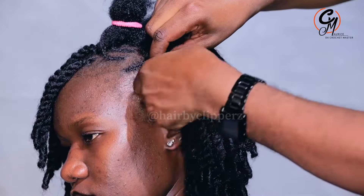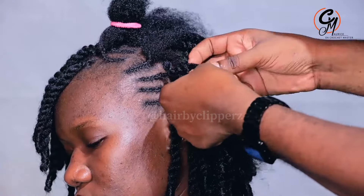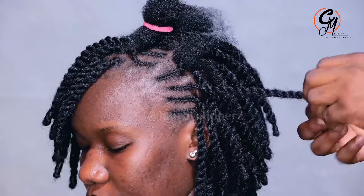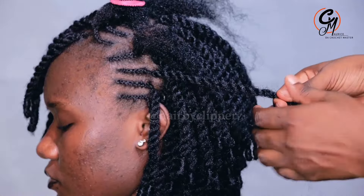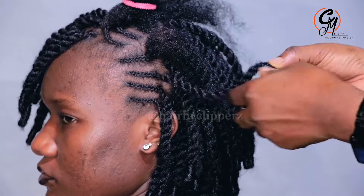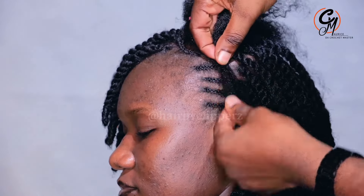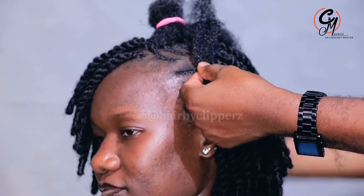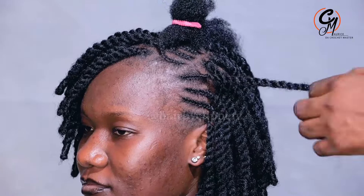Whenever we are doing natural twists with extensions, something you should always keep in mind: a client is not supposed to tell you she is feeling tension. Everything we're trying to do here doesn't cause any tension. So if the client tells you that, just know that maybe you're not doing it right — you need to first learn the technique, because it's very simple. My name is Maurice, the Crochet Master. I upload a video every week so you can learn. May the Lord keep blessing you and your family. Bye-bye for now, see you in the next video.